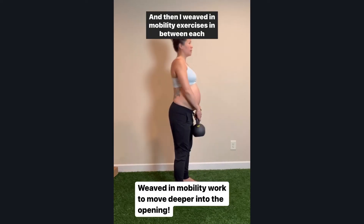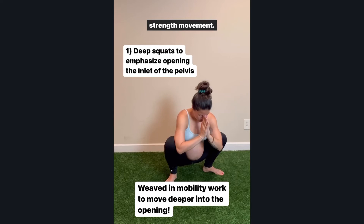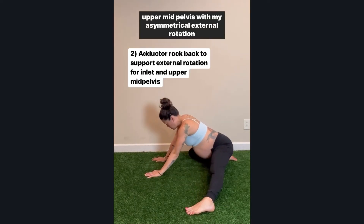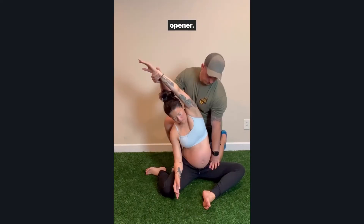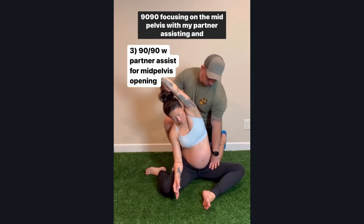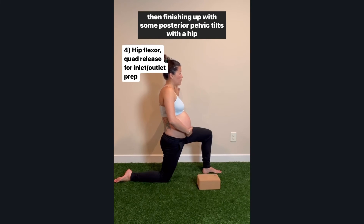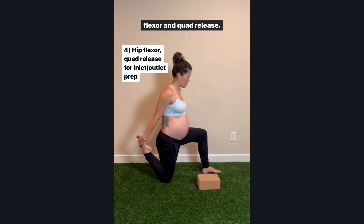I weaved in mobility exercises in between each strength movement: opening the top of the pelvis with a deep squat, the upper mid-pelvis with my asymmetrical external rotation opener, 90-90 focusing on the mid-pelvis with my partner assisting, and then finishing up with some posterior pelvic tilts with a hip flexor and quad release.